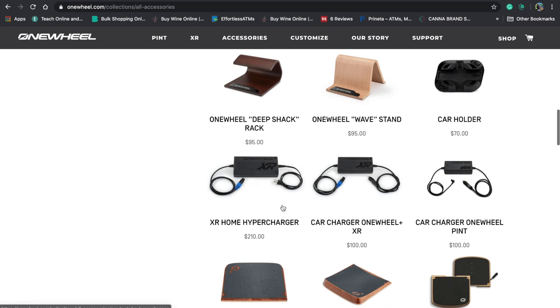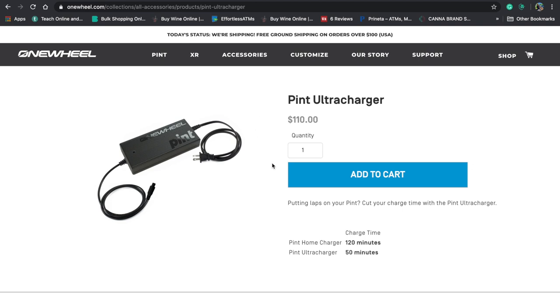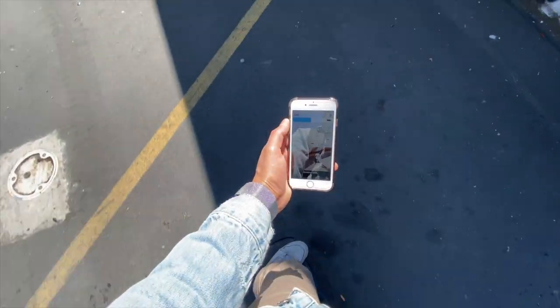It's super light. I also went on the website and got the ultra charger. With the ultra charger you're able to get the Pint from like 40% to 100% in about 25 to 30 minutes. With the Pint, as many of you guys know, you get about six to seven miles or so. Usually what I do is wait till the Pint gets to 40% or below and find a good spot to charge. Let's get out there and give it a try.